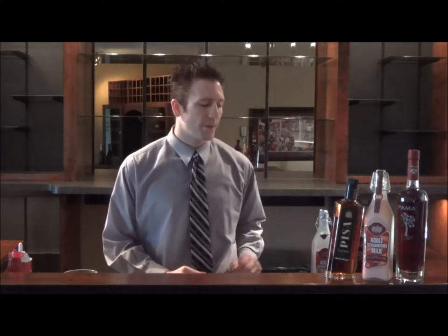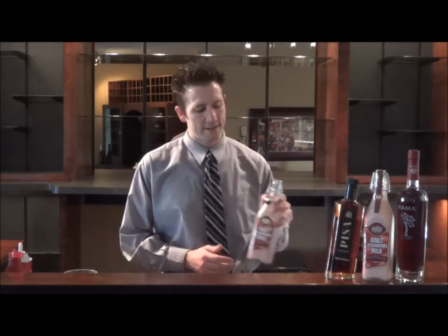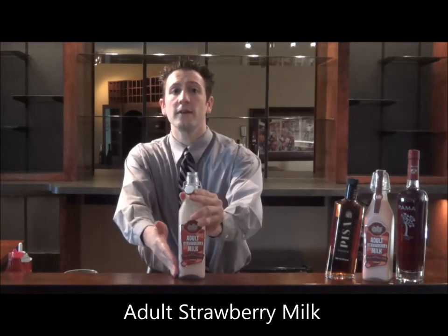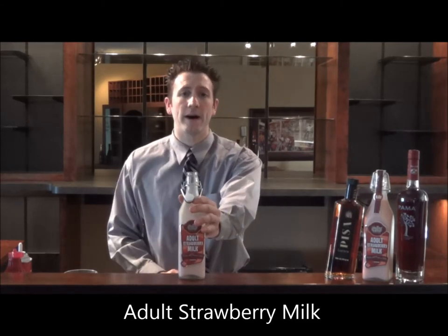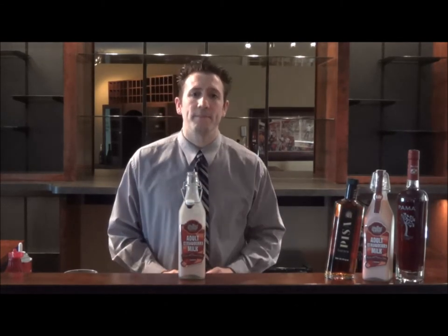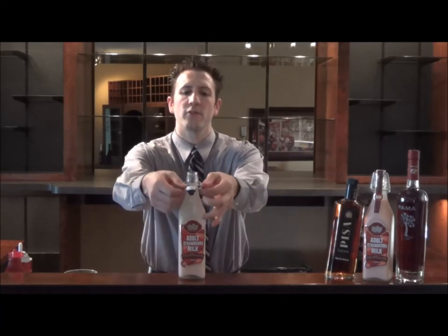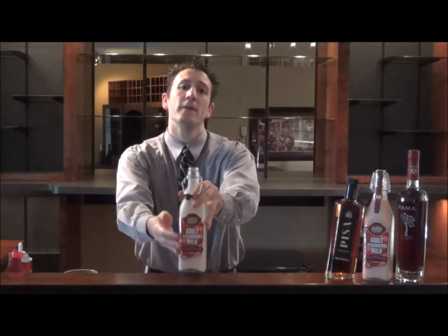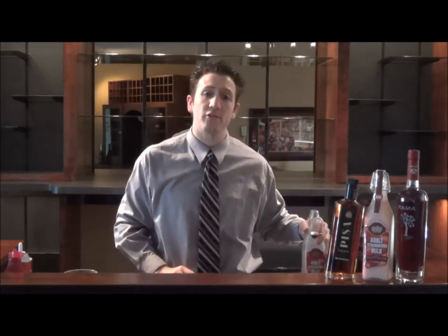For today's drink, all we did was take the delicious dessert and put it into cocktail form. The spirit we're featuring is adult strawberry milk. You'll see that it is rosy in color, and it does have the aroma of strawberry ice cream. It's packaged in a retro chic bottle with a swing top closure, and even though it has milk on the label, this product does not need to be refrigerated.